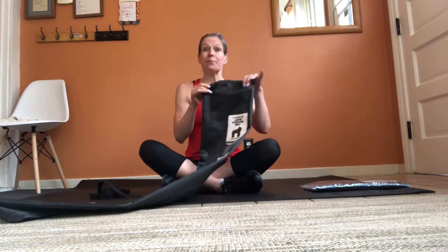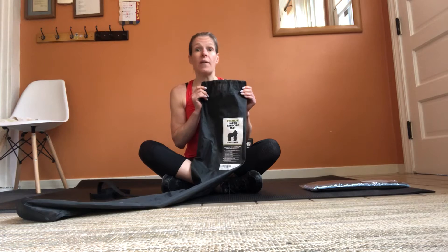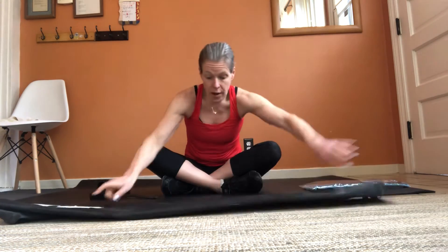I purchased the gorilla mat, which comes in many different sizes, but I purchased the six by four and it is one-fourth inch thick. The six by four size is going to give you plenty of space for jumping jacks, skaters, burpees, whatever you might be doing — that could even be yoga and stretching.